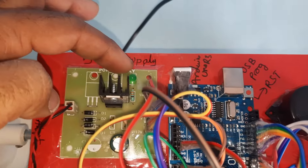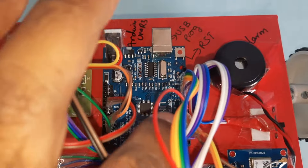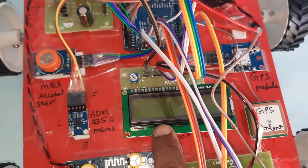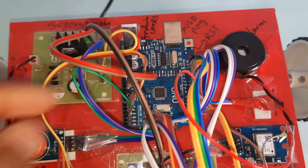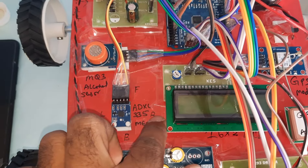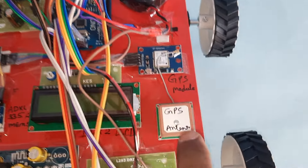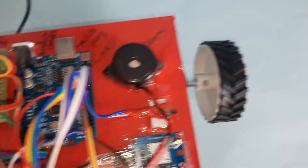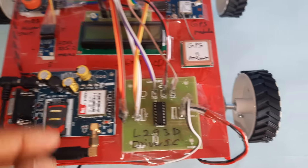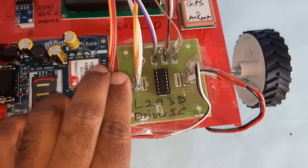The power supply goes through a bridge rectifier, filter capacitor, 7805 regulator, and LED to produce a 5V power supply module. The Arduino Uno R3 board pins 8, 9, 10, 11, 12, 13 connect to the 16x2 LCD display. The ADXL335 MEMS accelerometer on pins A0 and A1 detects left, right, front, and back accidents. Pin A2 connects to the MQ3 alcohol sensor. The GPS GY6MV2 module is on the third pin, alarm on the fifth pin, and the L293D driver IC on pins six and seven.